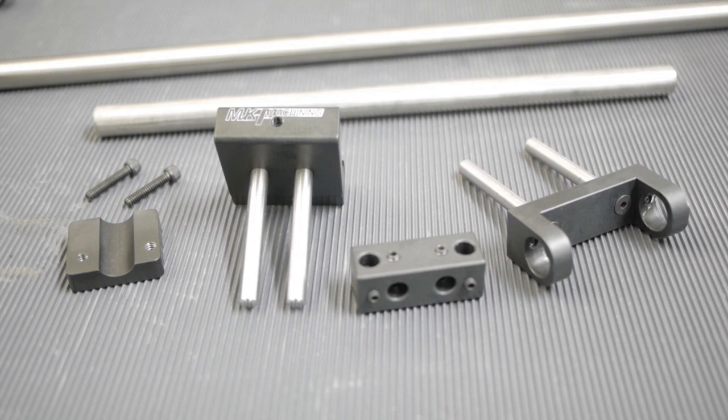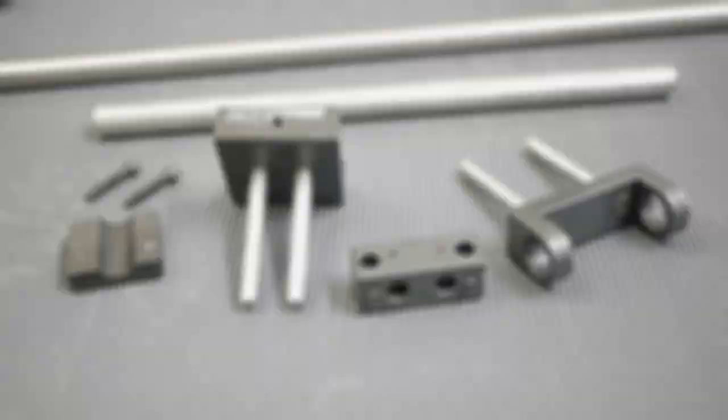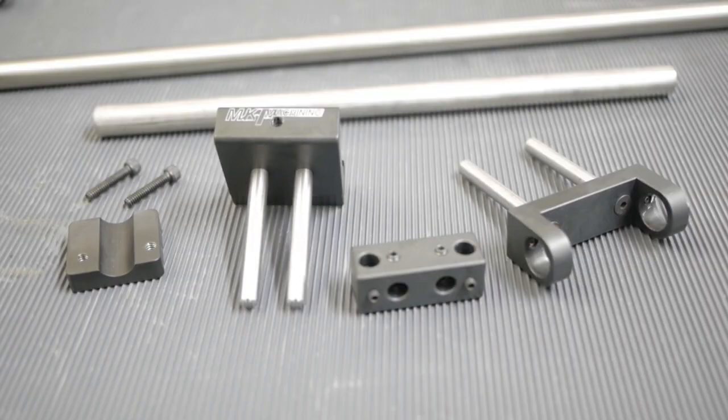This mount is made by MK Machining — this is the third generation. I paid round about 145 dollars plus shipping plus taxes, so overall round about 200 euros. Not cheap, but I guess well spent money.